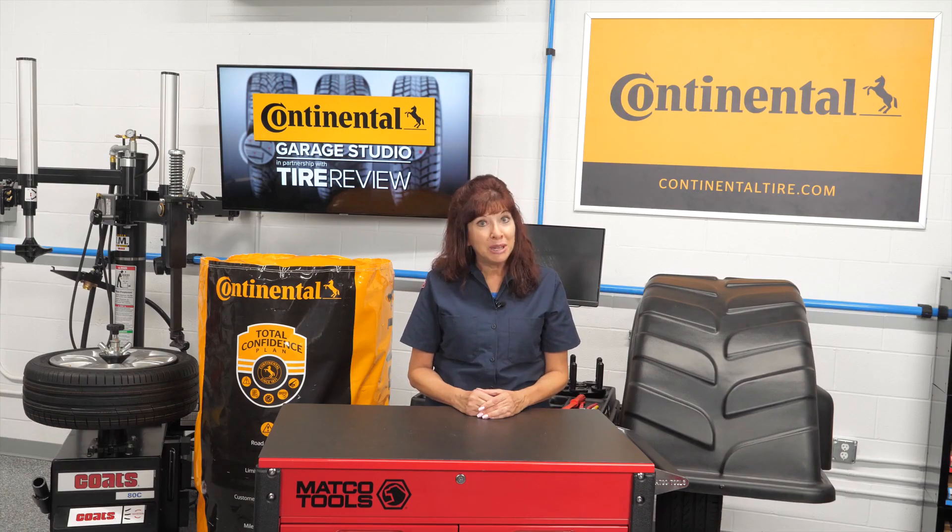In part two of this video, we'll provide a few tips for the next time these wheels roll into your shop. I'm Mary Dallavala coming to you from the Tire Review Continental Tire Studio at Babcox Media. Thanks for watching.